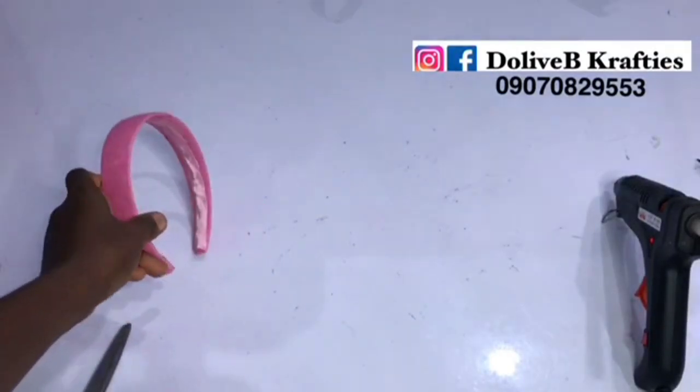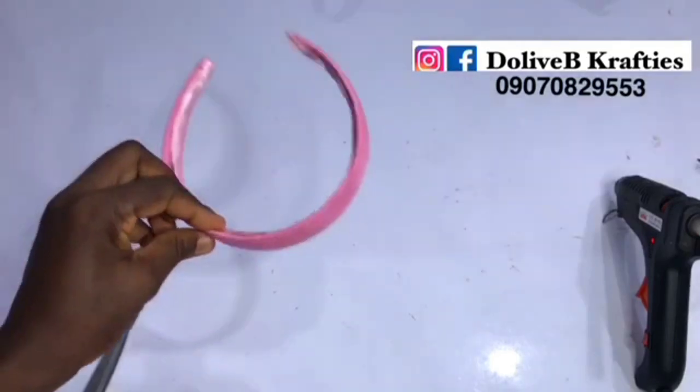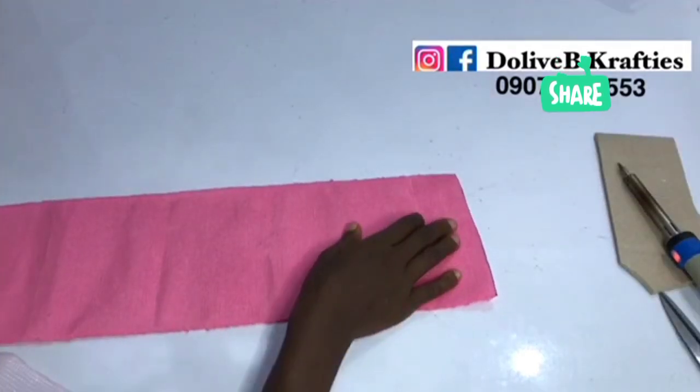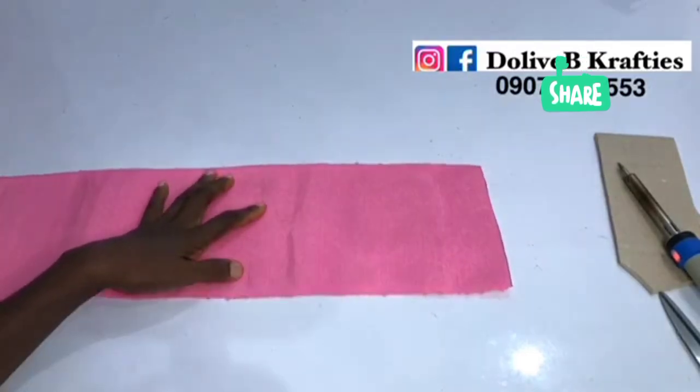The first thing I did was to wrap my plastic headband with the aso-oke fabric. There are several ways to do this. I have a video showing how to do this on my channel already, so I'd like you to please watch it if you have not seen that yet. I'll put a link in the description box.